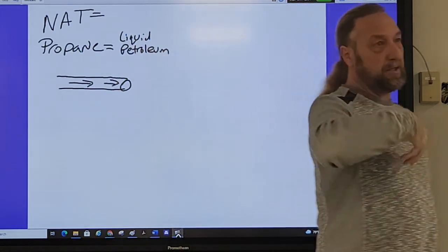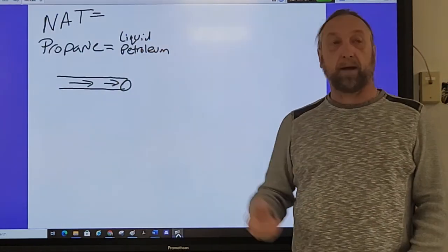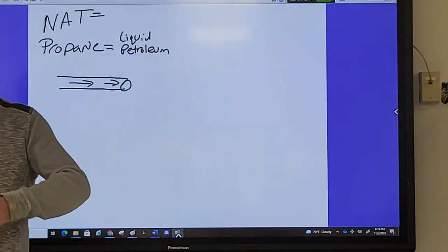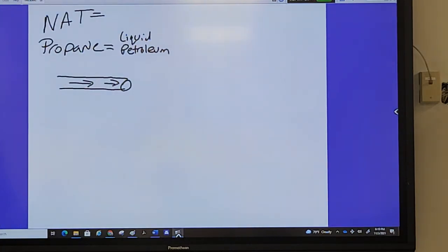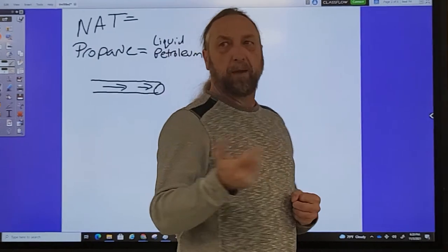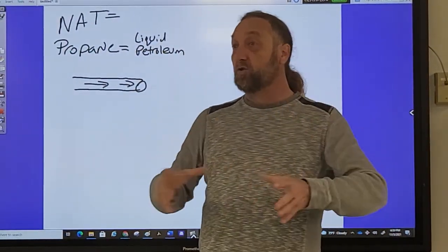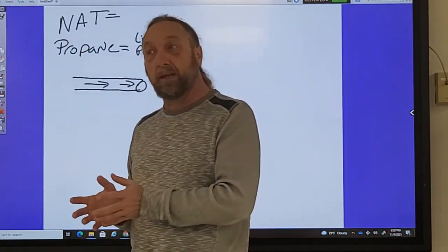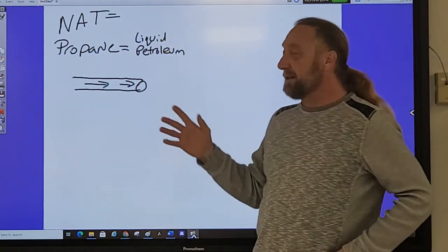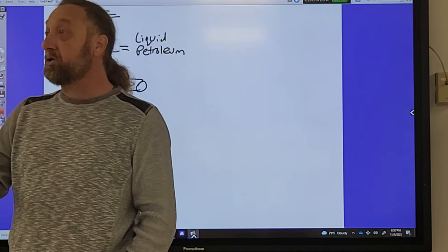Natural gas is naturally recovered from the ground by finding pockets of gas created through decomposition of plants and animals underground. LP gas or propane is created as a byproduct when manufacturing gasoline — we get oil from places like Saudi Arabia, refine it into gasoline, and capture the propane byproduct. These gases run at different pressures, and we have to adjust each one to a specific pressure to get it to work properly. Does anyone know the natural or propane pressures for our appliances?